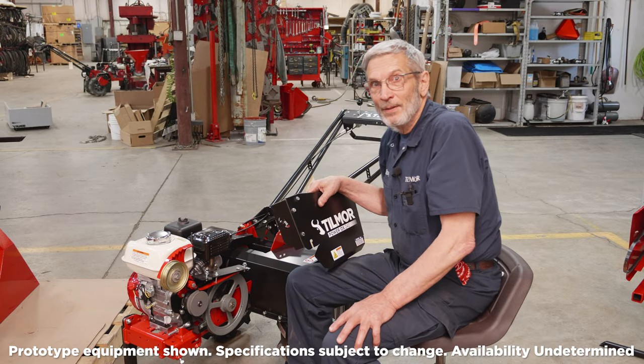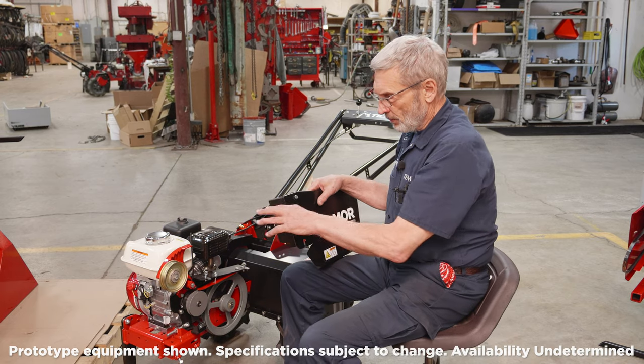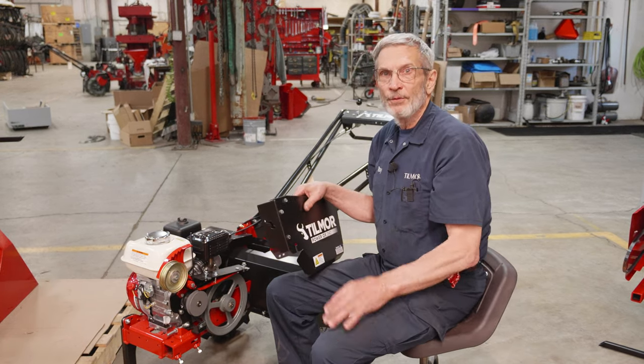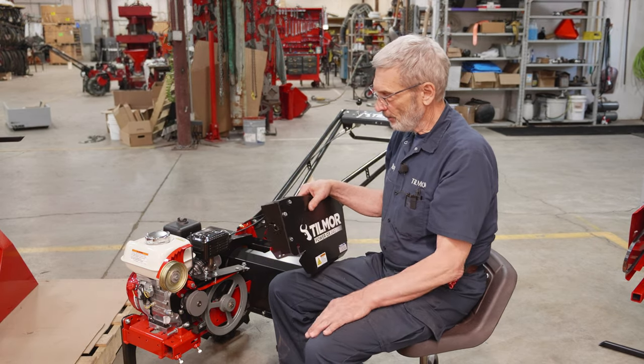My name is Roy Steiner and I worked on the design of various equipment. I'm going to show you how to put the power takeoff or the belt drive onto our units, which is the first thing you'll need to do before you put any attachment that is powered out the front.